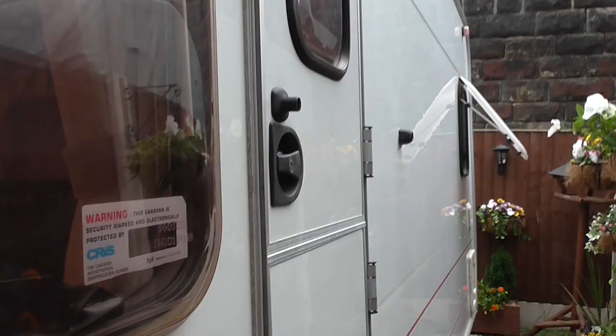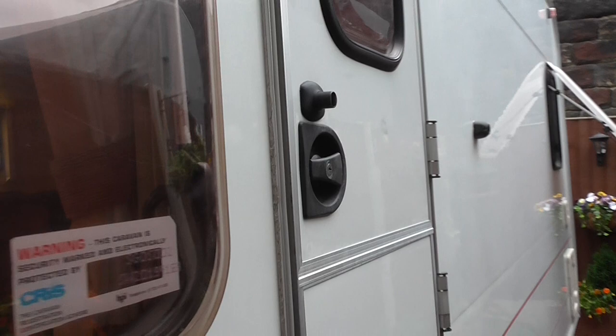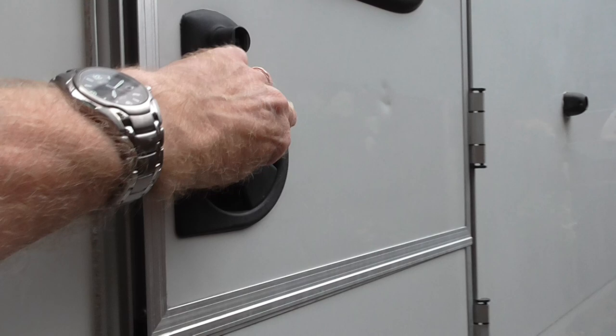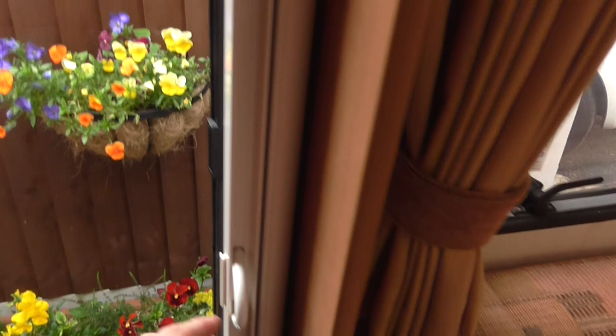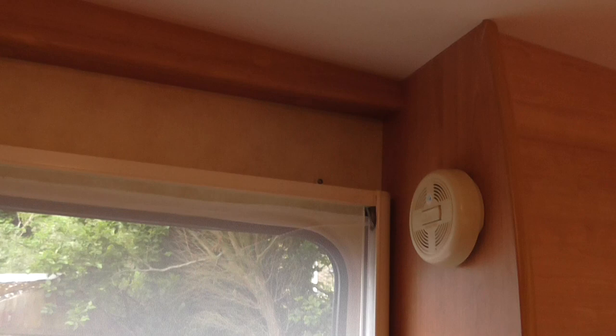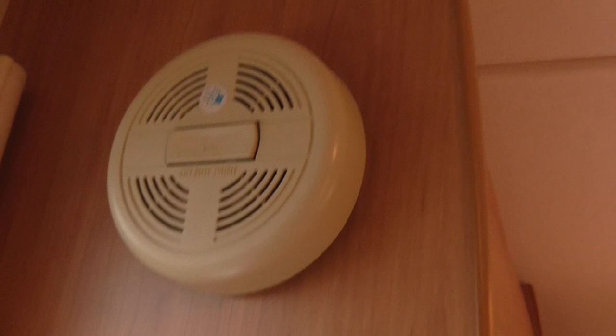As you come into the caravan there's a light above the door. It's a stable door, which means you can flick the catch to have the bottom part shut and the top part open to get some fresh air in. In addition to the stable door there is a full-length flyscreen that comes across the door to keep flies out. There's also a smoke alarm — it will need a new battery.